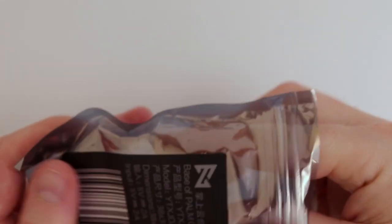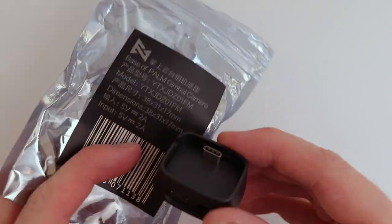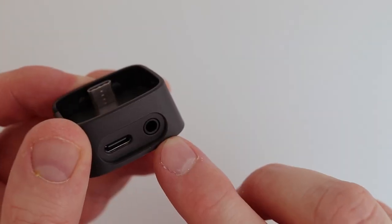So let's open it up. It just came in that packaging, so it's really simple. We have a USB-C input here and the mic jack goes in here.